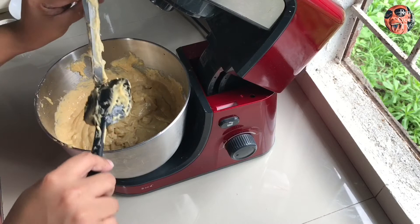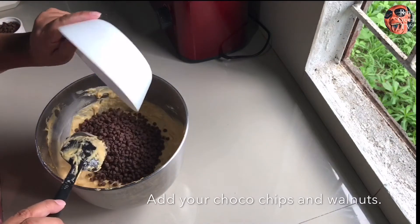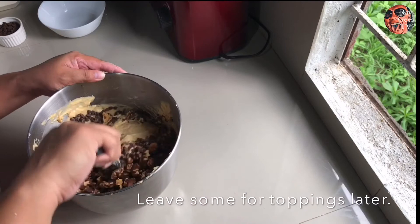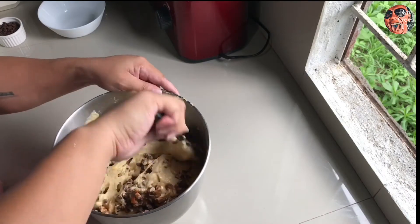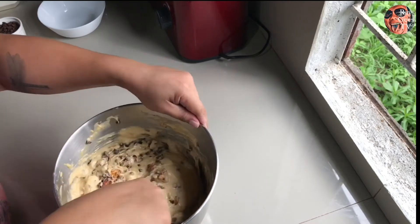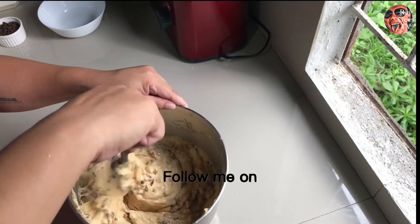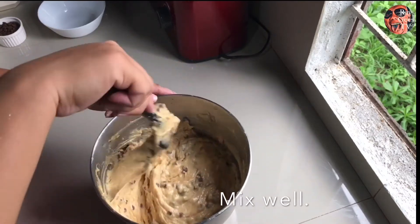Mag-hahalo na tayo ng choco chips at walnuts. Mag-tira ka ng konti para sa toppings. Mas masarap yan kung hindi mo titipirin sa choco chips at sa walnuts para pagkagat mo doon sa muffin mo, lasang-lasa mo yung hinalo nating walnuts tsaka choco chips. Haluin mo lang maigi para evenly spread out din siya doon sa mixture natin.